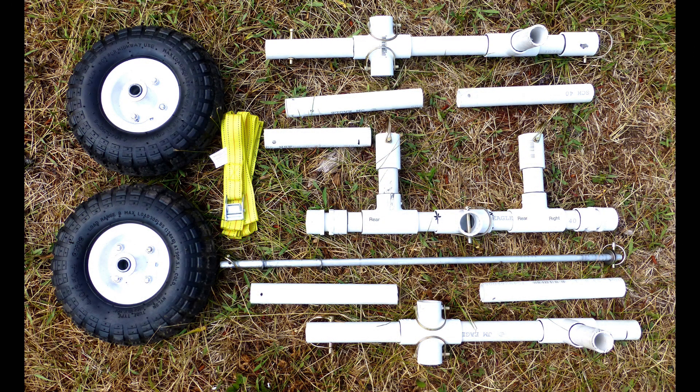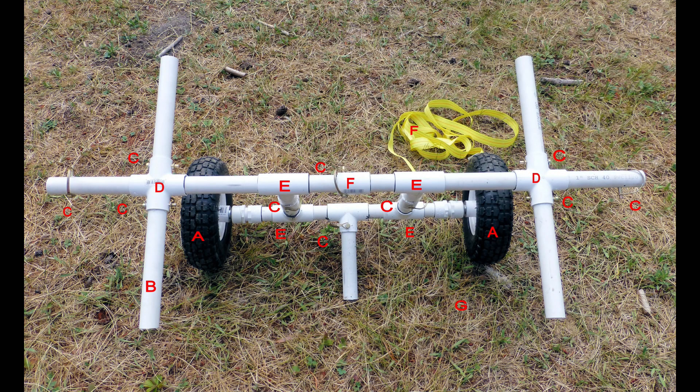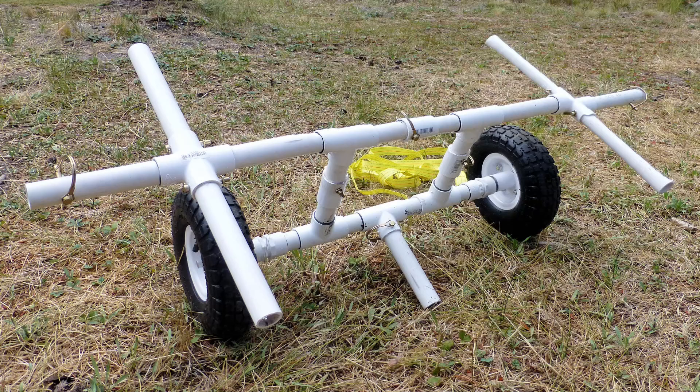If desired, the transporter can be broken down for easy transport. Assembly is easy as the parts are numbered, indicating which piece goes into the next. Here's the final transporter fully assembled.